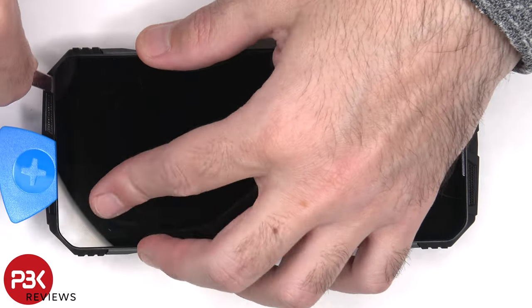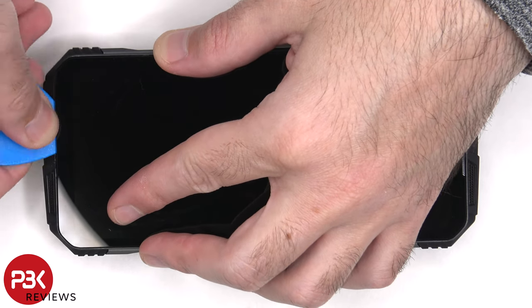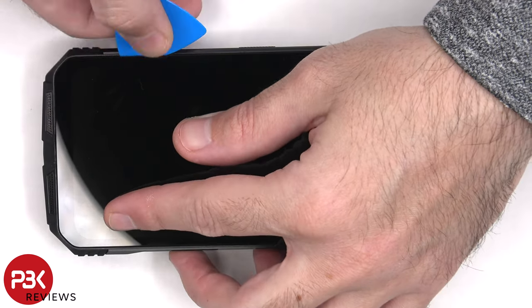The glue or adhesive holding the screen down to the frame is extremely strong, so you need to use a lot of heat and isopropyl alcohol to help you pry the screen off.